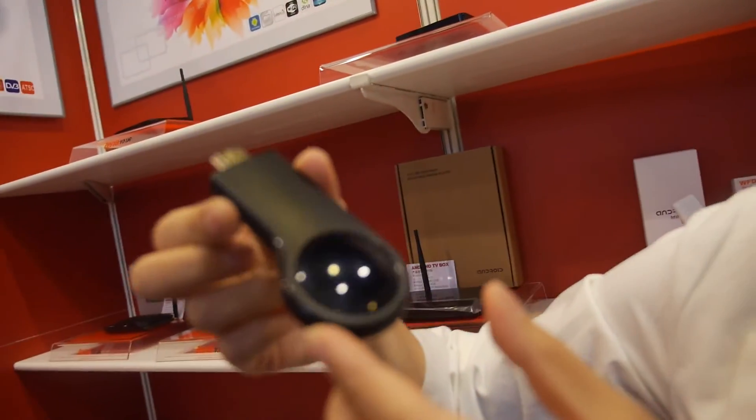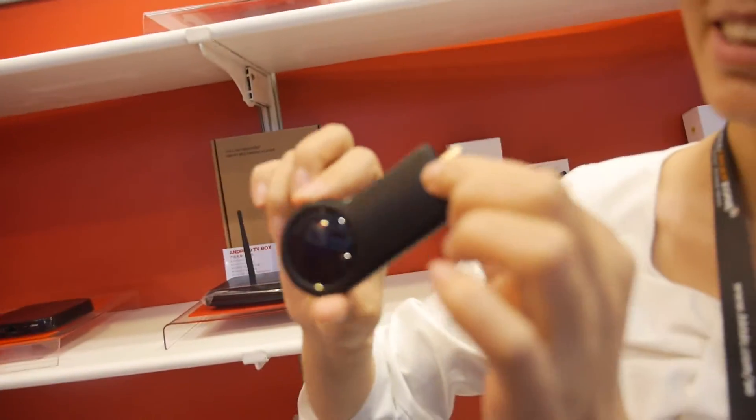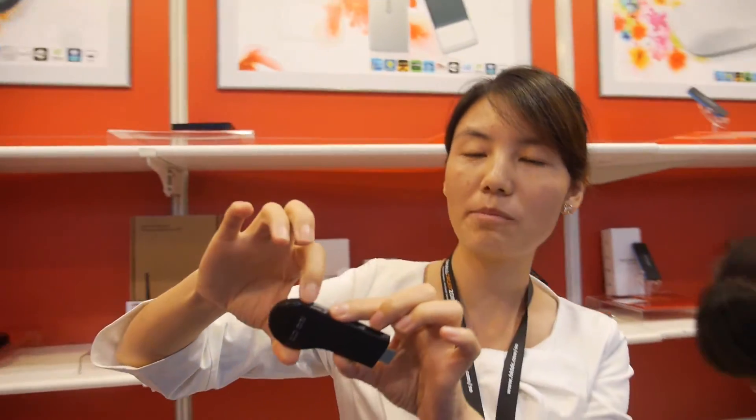Why is the Miracast Dumbo designed this way? It's inspired by Google's Chromecast — same design. The price is very competitive and the product is very stable. Can you say the price for this?